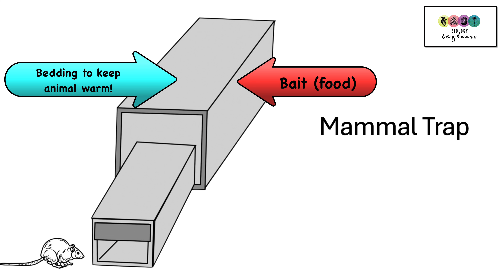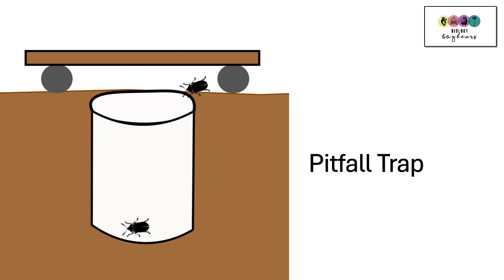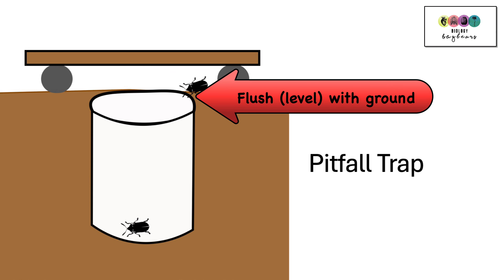The key thing about mammal traps is that they're checked regularly and if there is an animal, they're freed once you see them. A pitfall trap is set up when you want to collect insects such as beetles, centipedes, wood lice, etc. Using a trowel, dig out some soil and position your container so that it's flush with ground level, so any insects walking along will simply fall into the container.